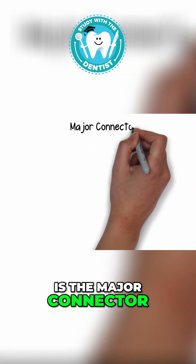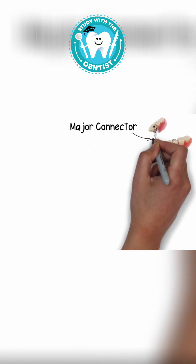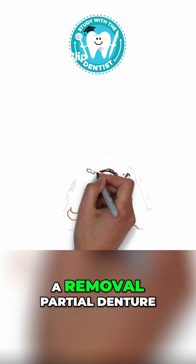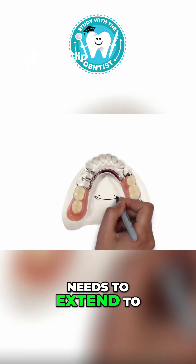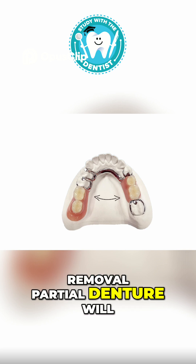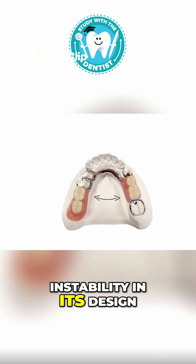The first part is the major connector. In order to have an optimum and stable design, a removable partial denture needs to extend to both sides of the arch, because a one-sided removable partial denture will create a lot of instability in its design.